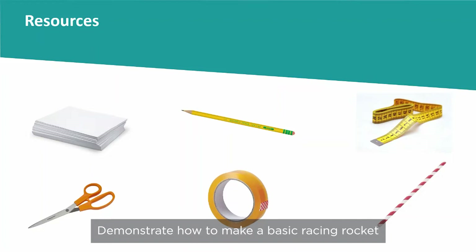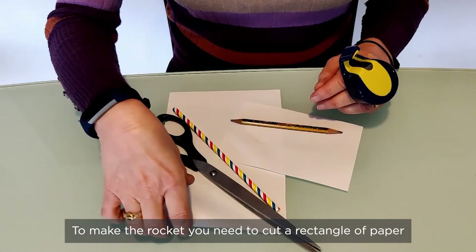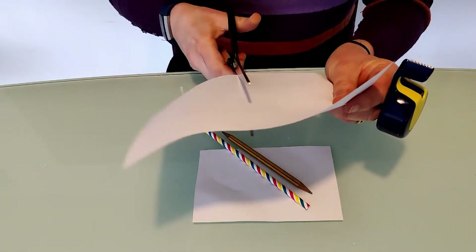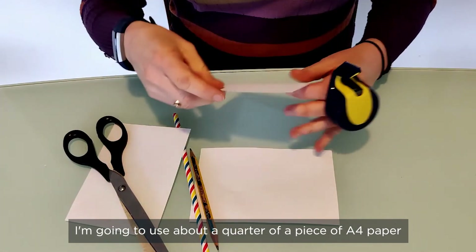Demonstrate how to make a basic racing rocket. To make the rocket you need to cut a rectangle of paper — I'm going to use about a quarter of a piece of A4 paper.